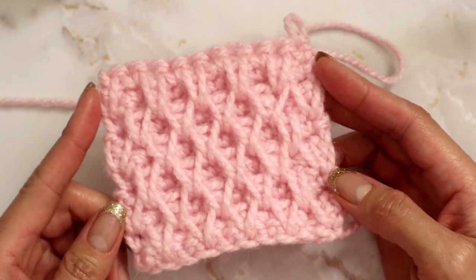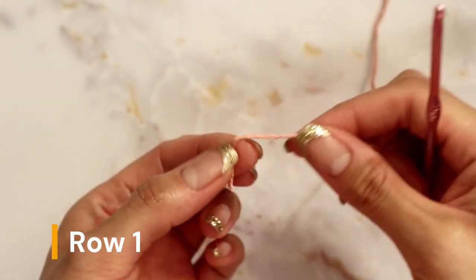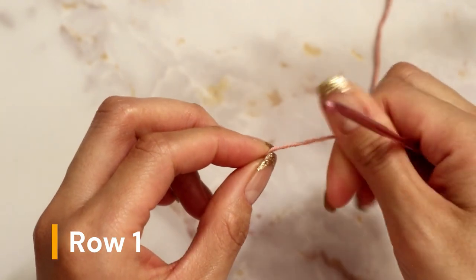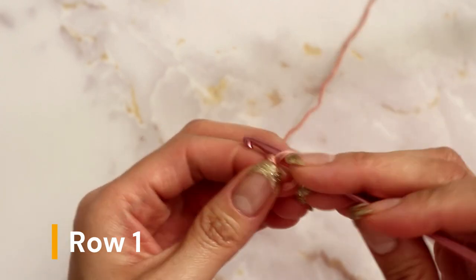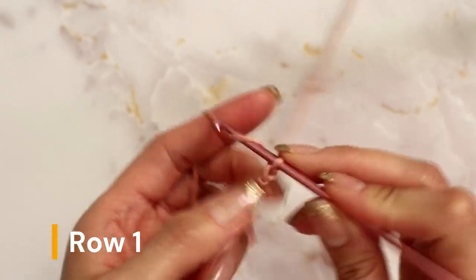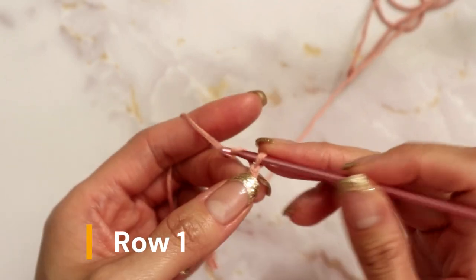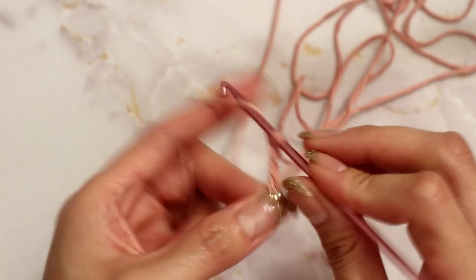To begin this pattern you can chain up any odd number of chains — it does not matter what multiple you use as long as it is an odd number. You can make it as long or as short as you need. For this tutorial I'll be chaining 11, which is a nice odd number: 1, 2, 3, 4, 5, 6, 7, 8, 9, 10, 11.